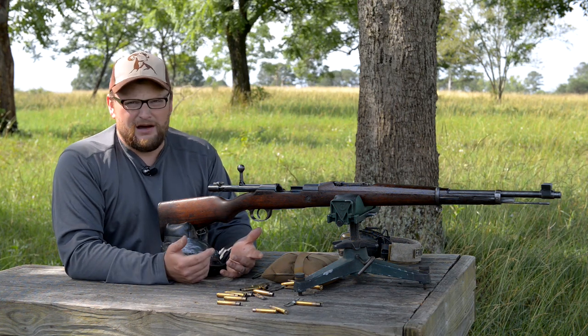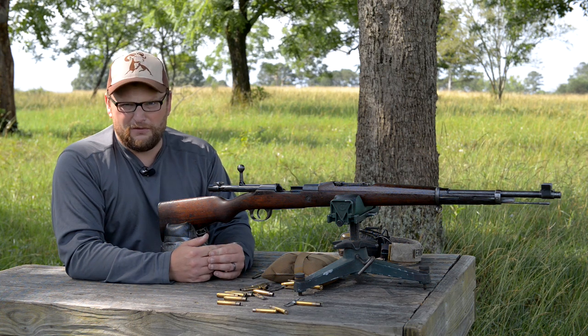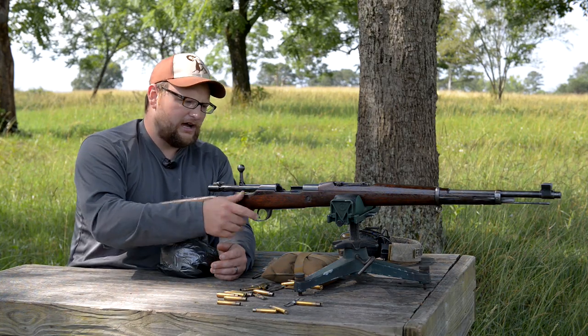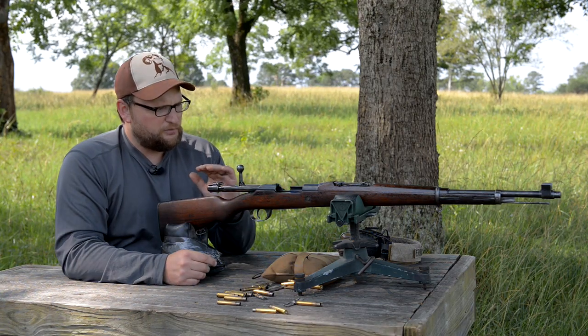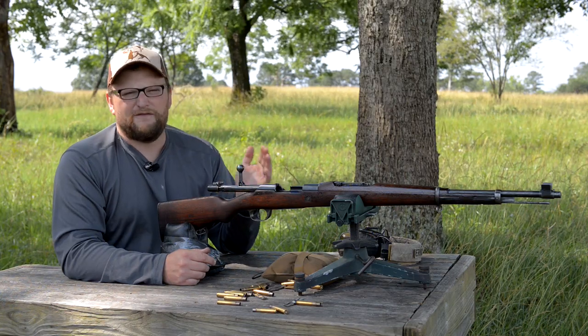These guns are relatively uncommon — they're not exactly floating around, so they're a little bit difficult to find. But they are highly accurate, with very smooth triggers and smooth sights. Everything about it — just the bolt — super smooth. A very well put-together Mauser variant that is uncommon and different.